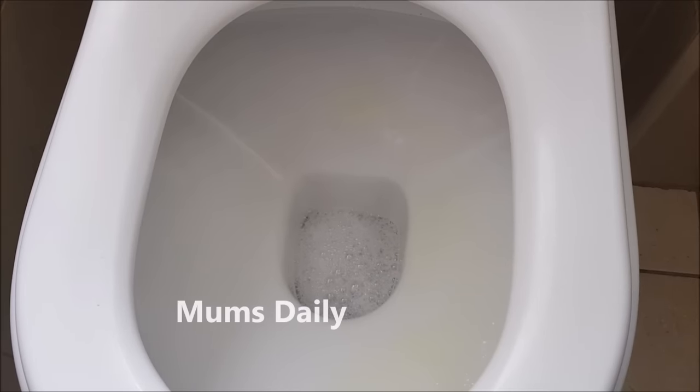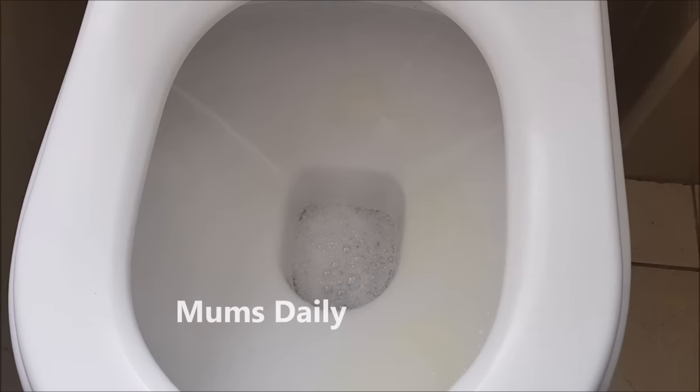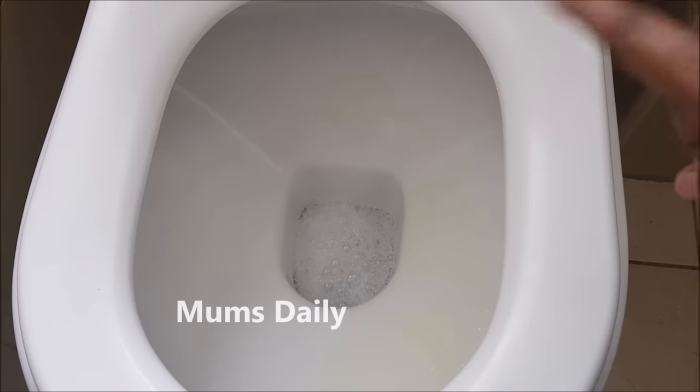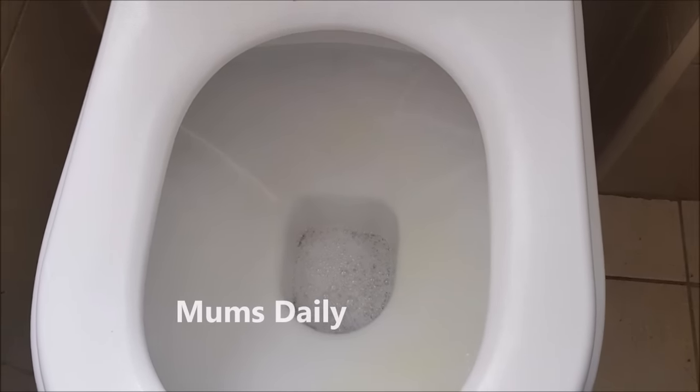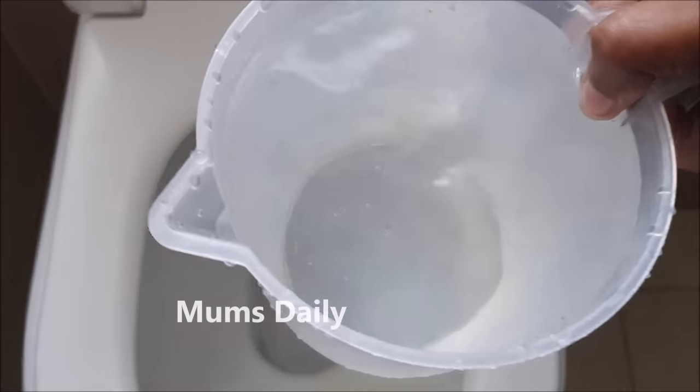If you have any block, it will become loose. If you apply this, the block will loosen up. We will wait for 20-30 minutes.